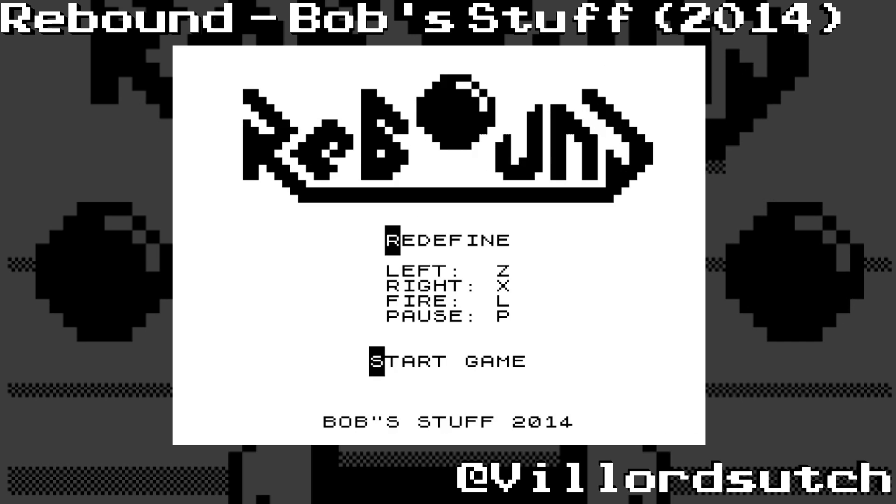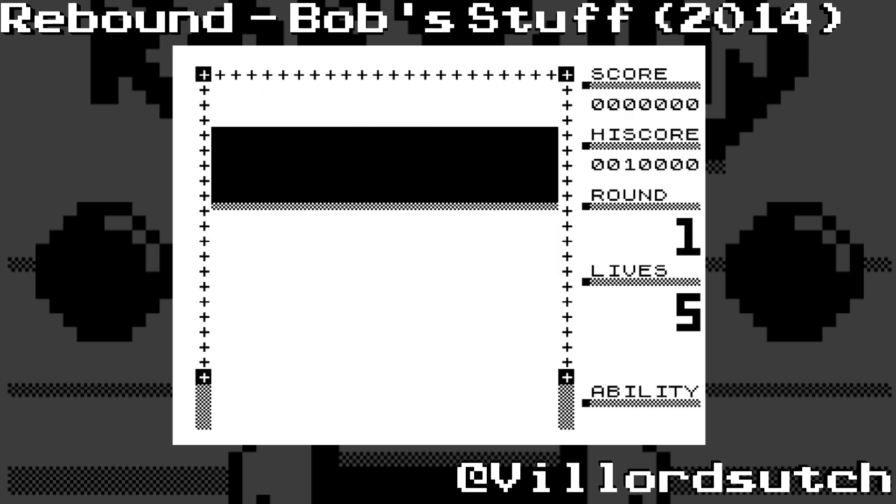However, my first dabble into gaming was the orange and brown or orange and black number. It was a console. I can't remember what it was called, but it's in my dad's house in his loft somewhere.